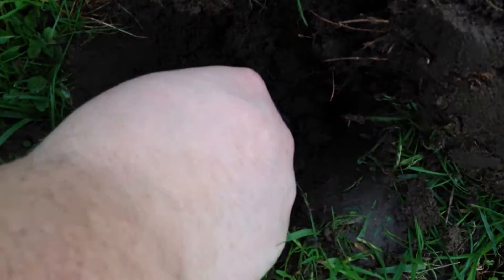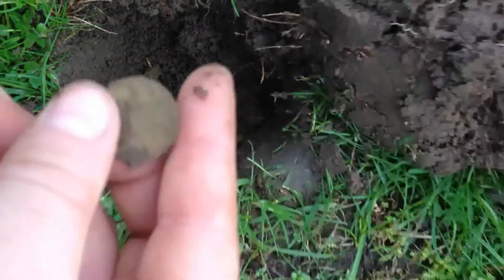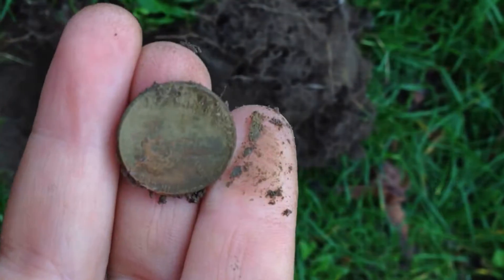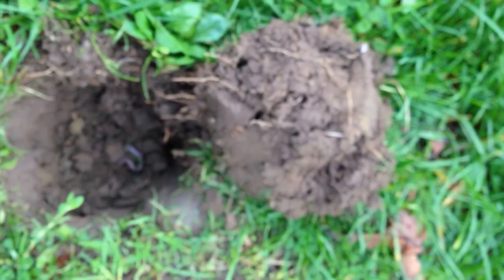I can see this one poking out of the side wall here, can't get it. I'm guessing that is modern — everything at this park has been modern. Yep, it's a memorial. Had a lot of other signals here though, so we'll see.